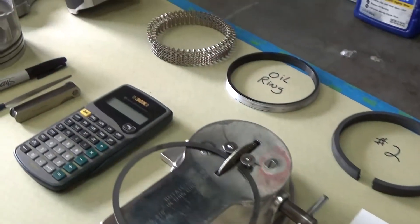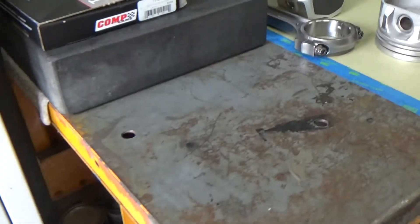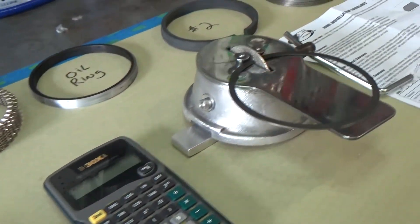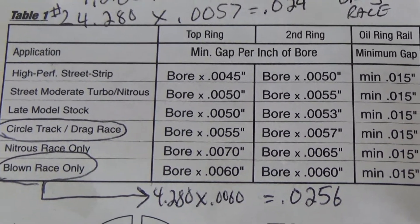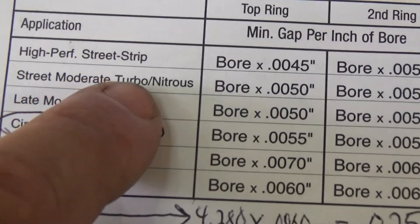Over time I learned to use it a different way that helps me get the gap good and square, and so it works for me but it might not work for other people. Here are some of the tools we'll be using to gap the ring. You can see the ring inserted into the bore and the two red arrows are showing the gap — there's none — so we need to look at the manufacturer's information.